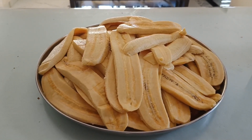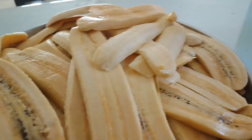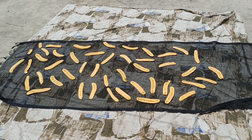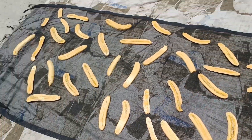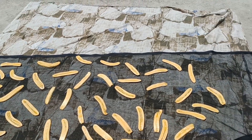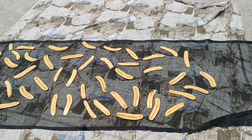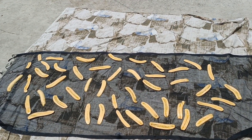Hello, everyone. I'm going to share a new one of the recipes. I will cook a few of them and eat it. I have a good taste and a variety of recipes.